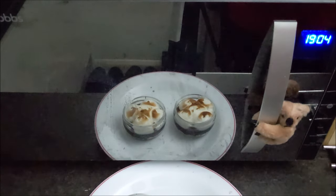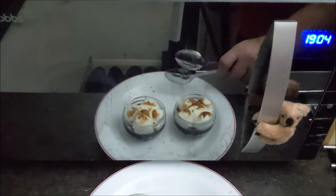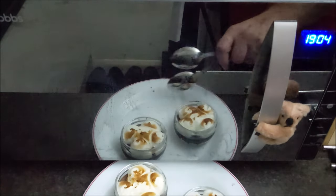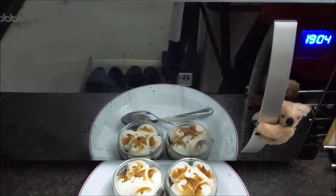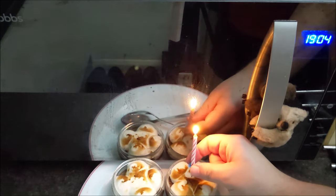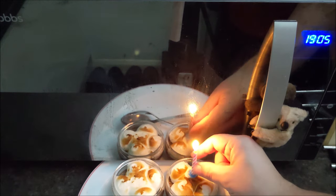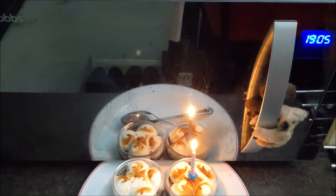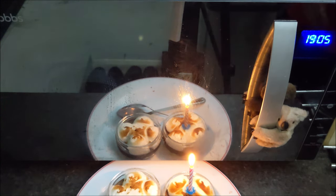Let's get a couple of big spoons. Today is actually a rather momentous day because it's Sherlock's birthday. Let's not burn the koala — oh, it's sinking into the marshmallow. Oh well. Sherlock, come on, you're on camera.